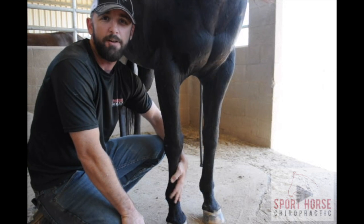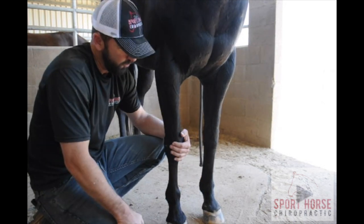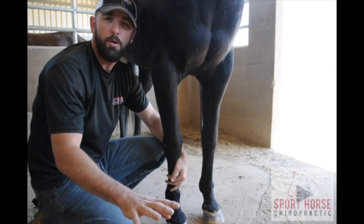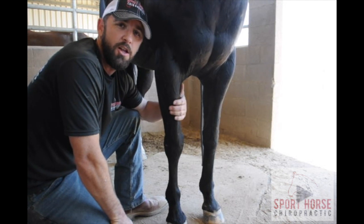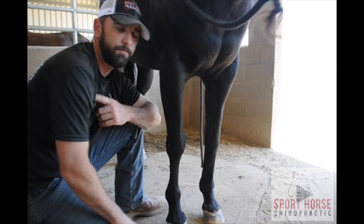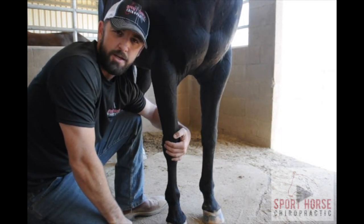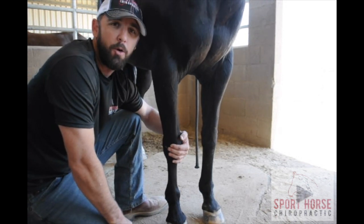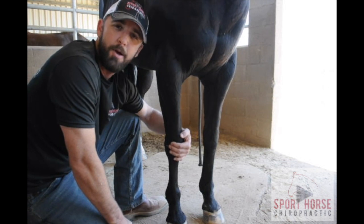We consider quadrupeds to have four legs, so we named the anatomical parts of the leg according to leg anatomy. But in fact, the front legs of a horse are our arms. We have to look at the anatomy in terms of what type of anatomical parts we find in the arm of a human and compare that to the horse. If you look at the skeleton of a horse and take a look at the joints, you'll notice they're very similar to the joints of our hands, elbows, and shoulders. So when we're looking at the knee, what we're actually looking at is a wrist. We call this the carpus, and the two rows of bones that make up the carpus are called carpal bones. Carpus means wrist.